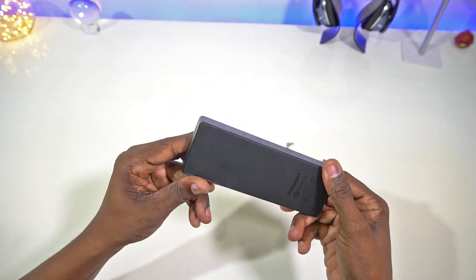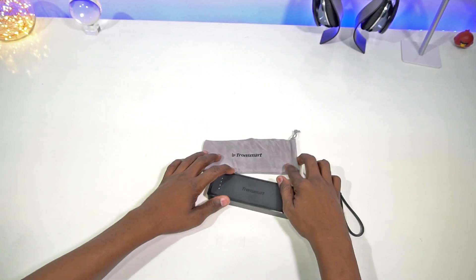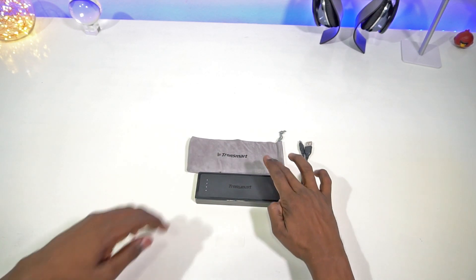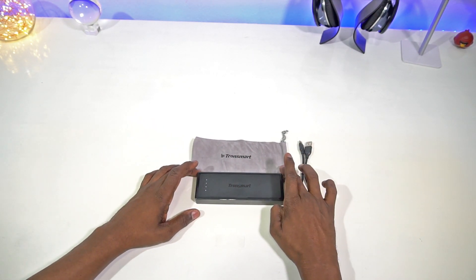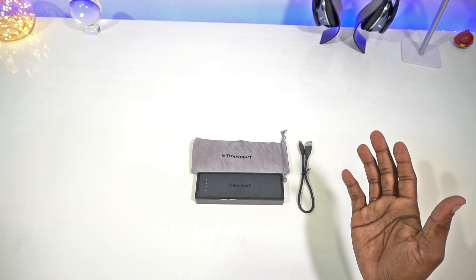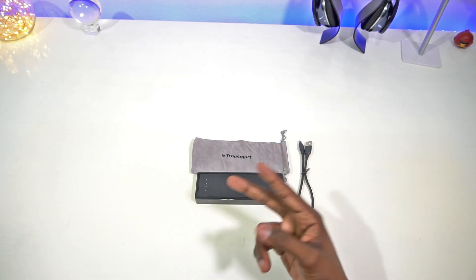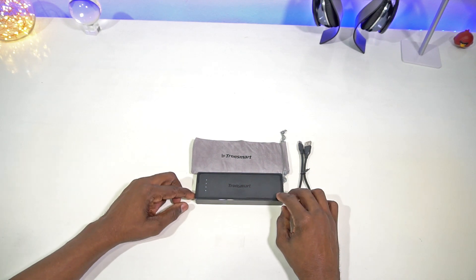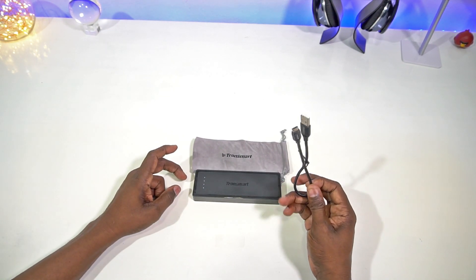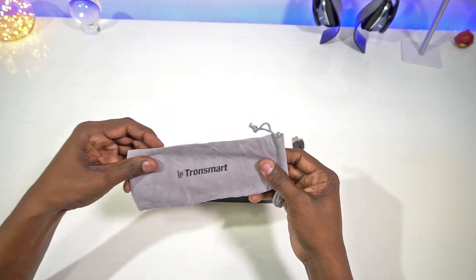Just showing you the bottom and back of the device. So if you're looking for a USB Type-C power bank, this is a good option. It's 10,400 milliamp — depending on your phone, this can charge it at least three or four times.